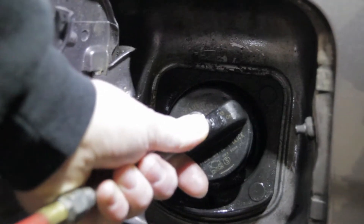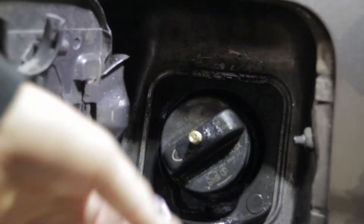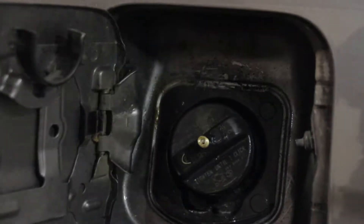I hear it leaking. It's leaking from the cap we made. So it's a bust — back to the drawing board.